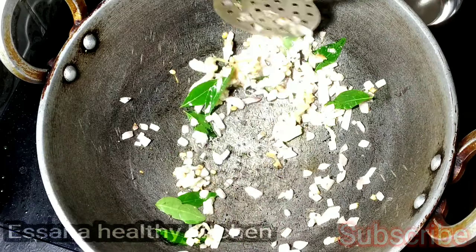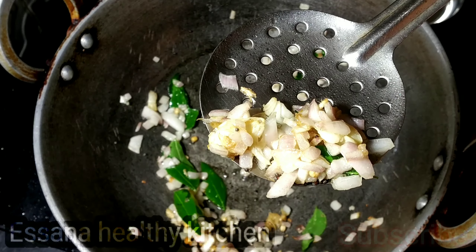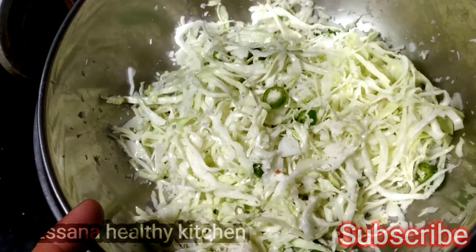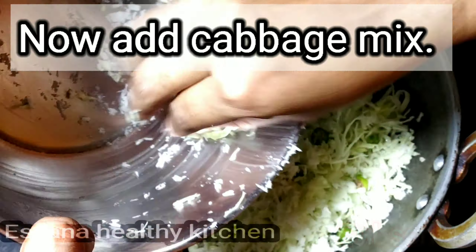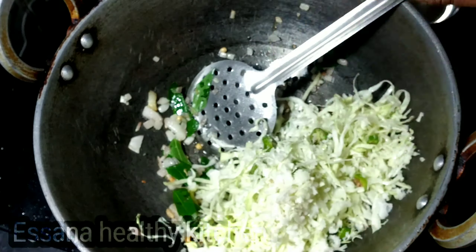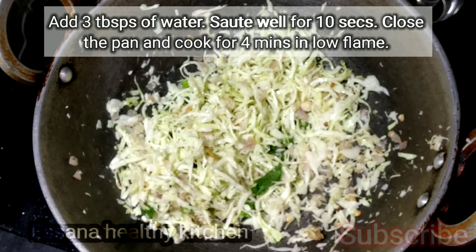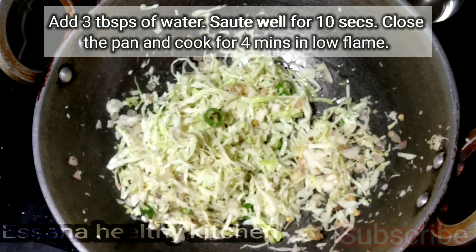I am going to make it with a lot of vegetables. If you have a little cabbage, you can start with the cabbage. You can do all these things in low flame. You can add 3 tablespoons of onion.